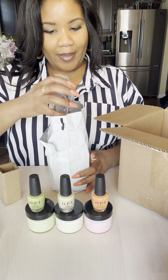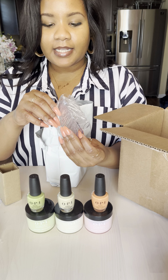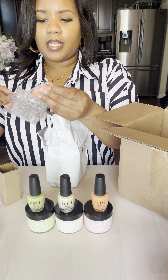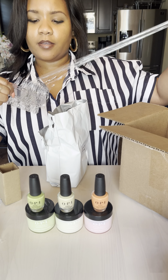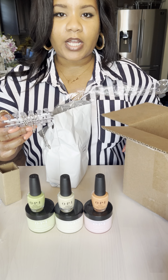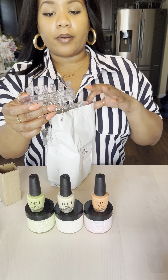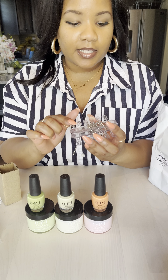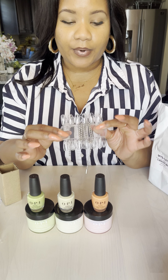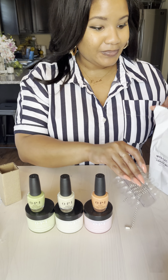Oh, okay, so I have some nail tip swatches. These are really nice — I don't think I have any of these, but these are the nails that you use to demo colors or even demo a technique. I've used these before to demo a technique. When I first learned how to do dip powder, I was using some of these, and these are also by OPI. I would use these to either practice the technique or just dab color on to see what it looks like. I love this.